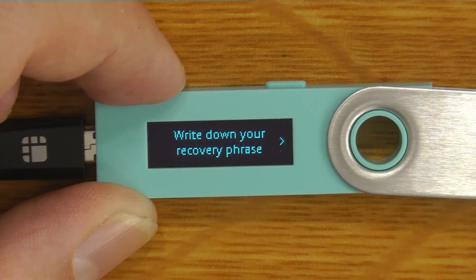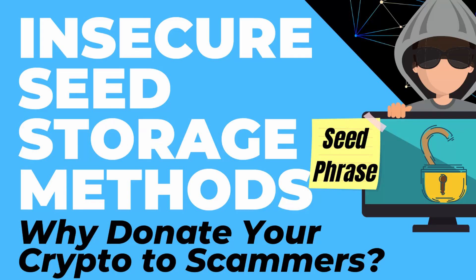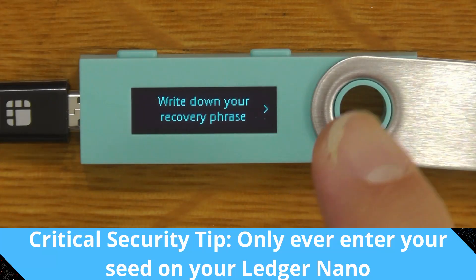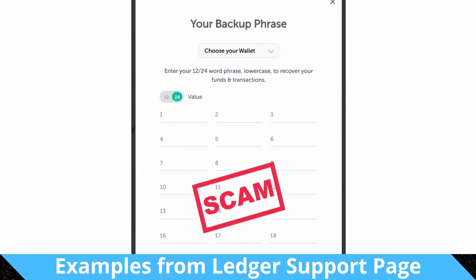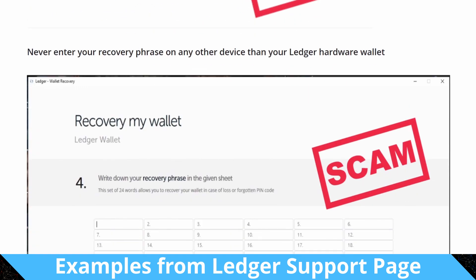Now we're up to the write down recovery phrase step. It's really important to pay attention to the warning in red: anyone who has your recovery phrase also has your crypto assets. So don't just take a photo of it. Don't use a device with a pre-installed PIN or recovery phrase, and store your recovery phrase in a safe place out of sight — don't do this step in front of your webcam. Ledger does not store your private keys, nor will it ever ask for them. Your 24-word seed will only ever be entered on this device — you will never be asked to enter it into Ledger Live or any other wallet. Your device can't be hacked, but you can — through convincing-looking emails, text messages, software, or websites that try to trick you into entering your seed or passphrase somewhere other than this device.